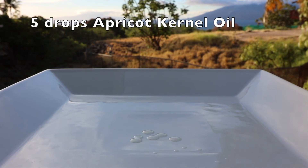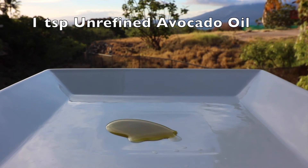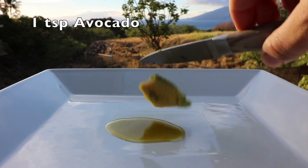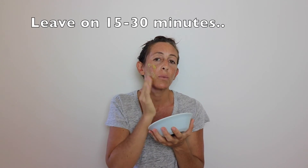Take a look at how I mix up the mask. Once I mixed it up, I threw it in the refrigerator. Now let's paint it on.